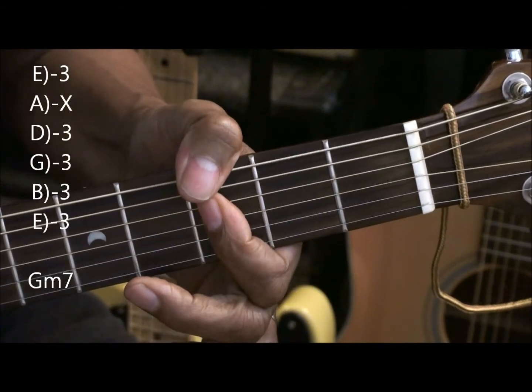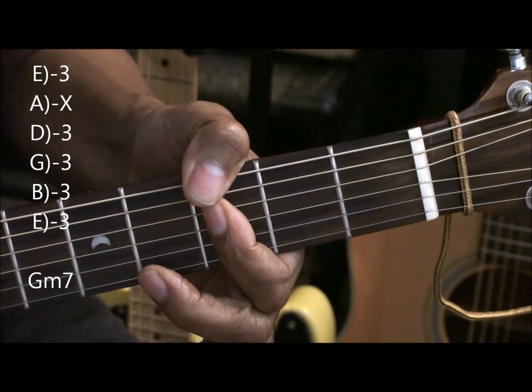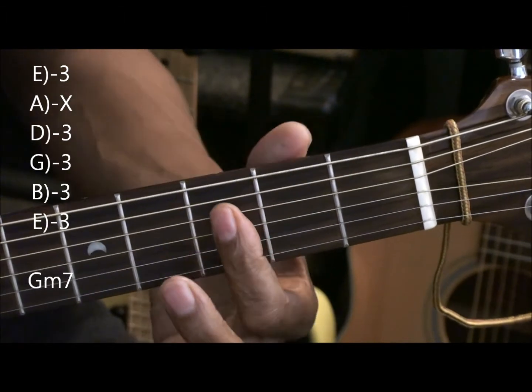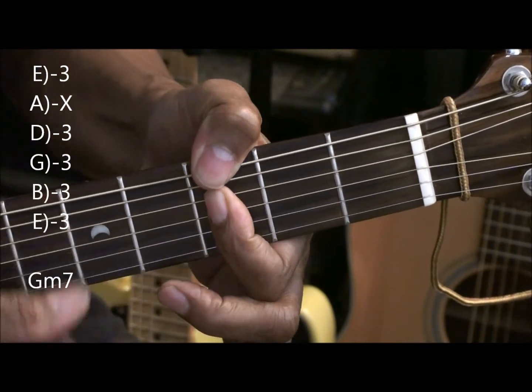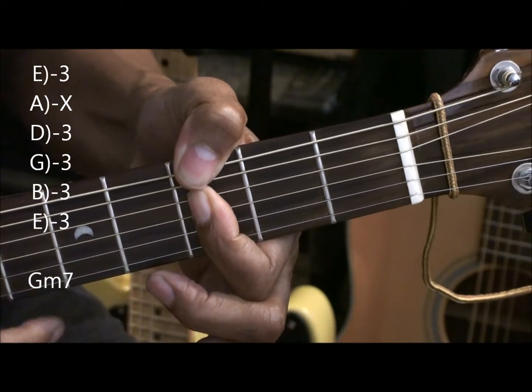Gm7. We're muting the A string, we're holding everything down at the third fret with the first finger starting with the D string and going down, and then we bring the thumb over for that. That's Gm7.